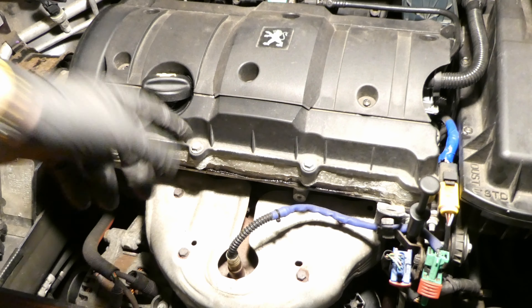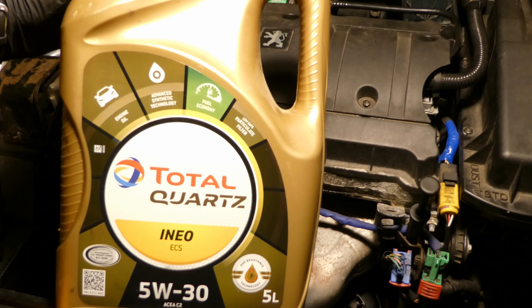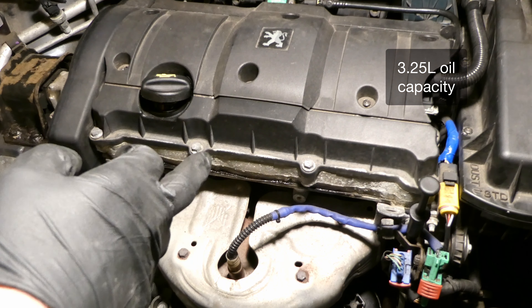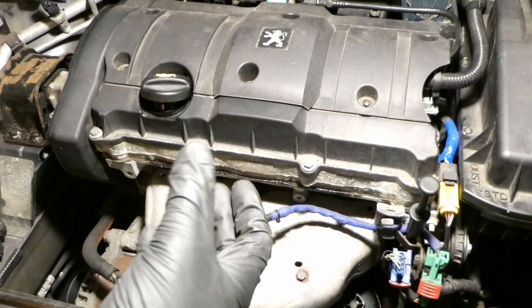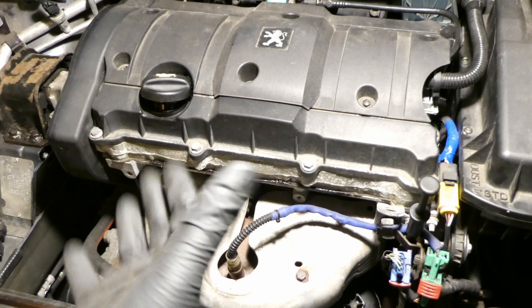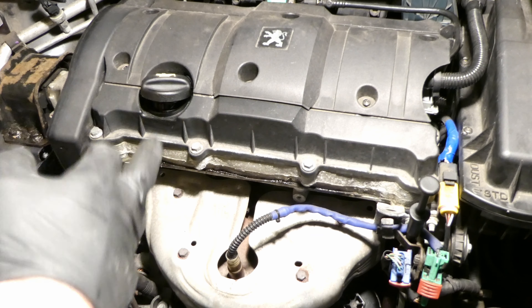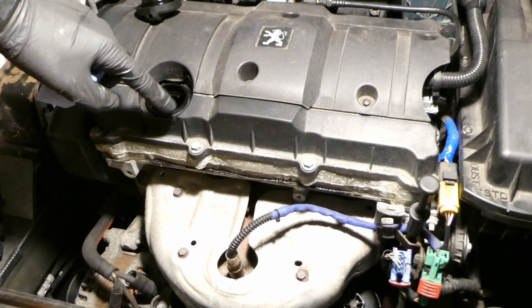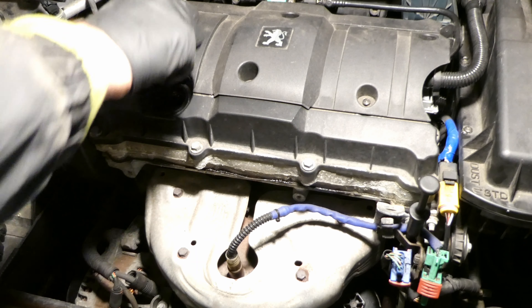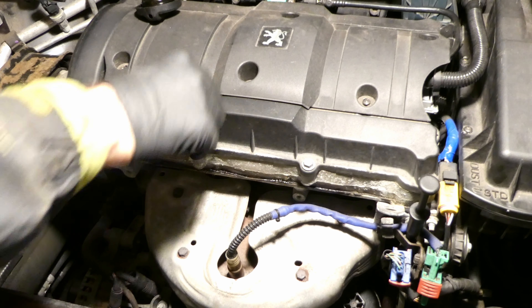Next of course is to fill up with oil. I'm using Total Quartz ECS 5W30, which is recommended for my car. The car holds 3.25 litres of oil, but if you've changed the oil filter it holds about 500 millilitres, so the level will drop slightly once you start the car as the filter saturates with oil. I'll clean around the filler with cotton buds.